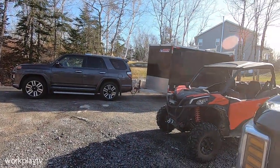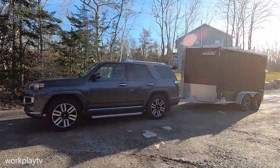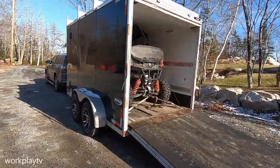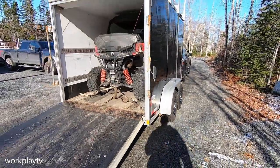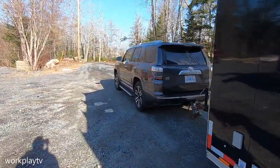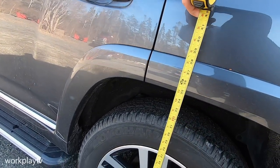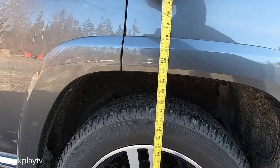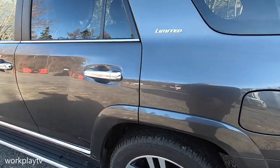Let's get this thing loaded up, take a measurement, and get on the road to see how it does. The bike is in and strapped down, good to go. Let's take a look at what we got now — I believe we were at 37 before, and we're at right around 35 right now. So we dropped about two inches — that's not bad at all.